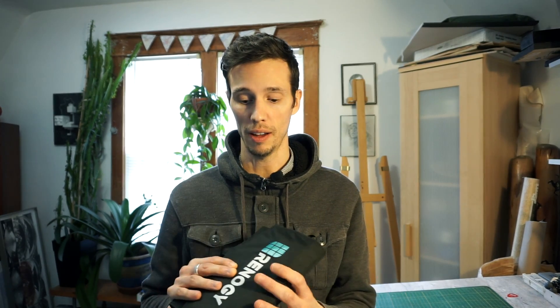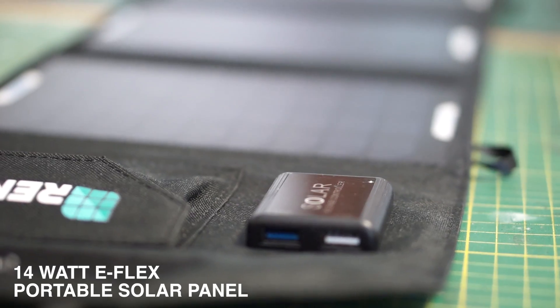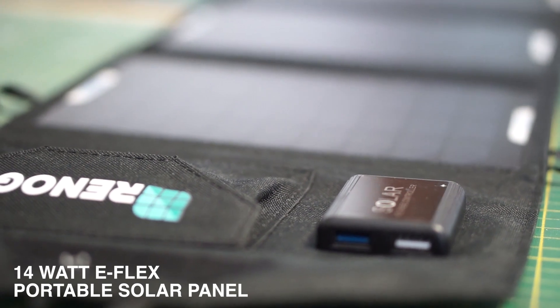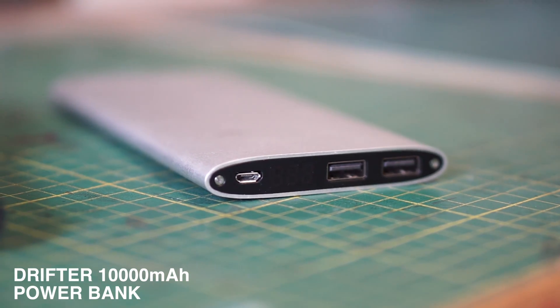So we're really happy with this. It performs really well and we're going to use it a lot, and I hope it lasts us a really long time. For anyone interested we're going to put links below, but this is the 14 watt eFlex portable solar panel from Renogy and this is the Drifter 10,000 milliamp battery bank. Thanks for watching — if you enjoyed this video please give it a thumbs up and don't forget to subscribe to see more like this.